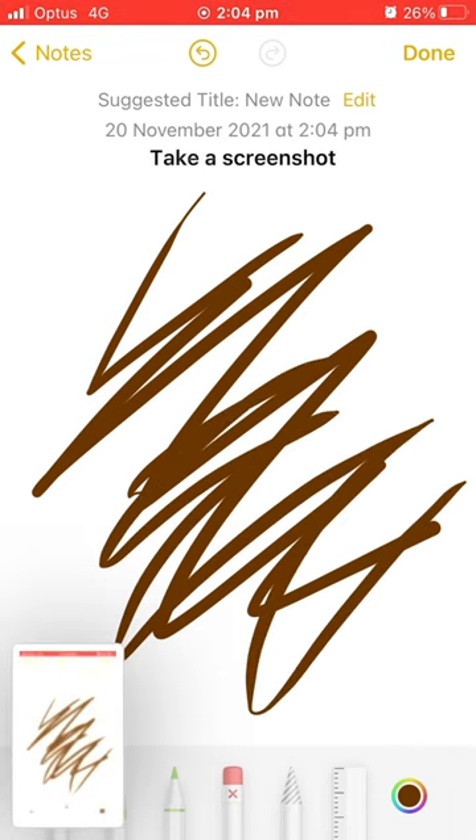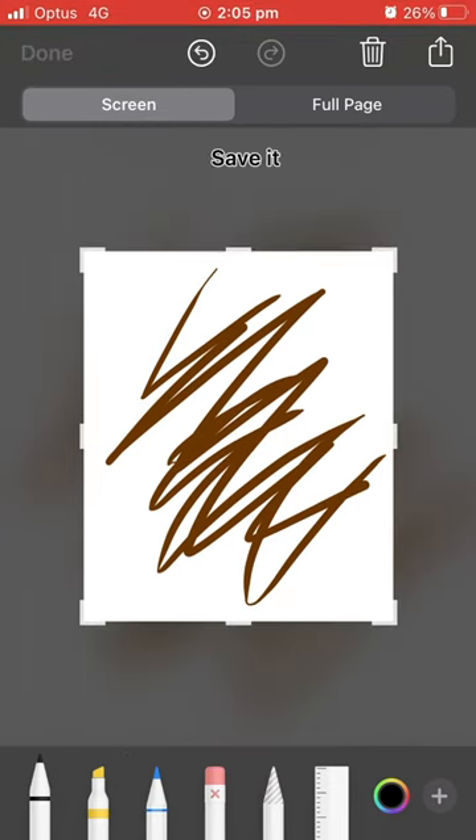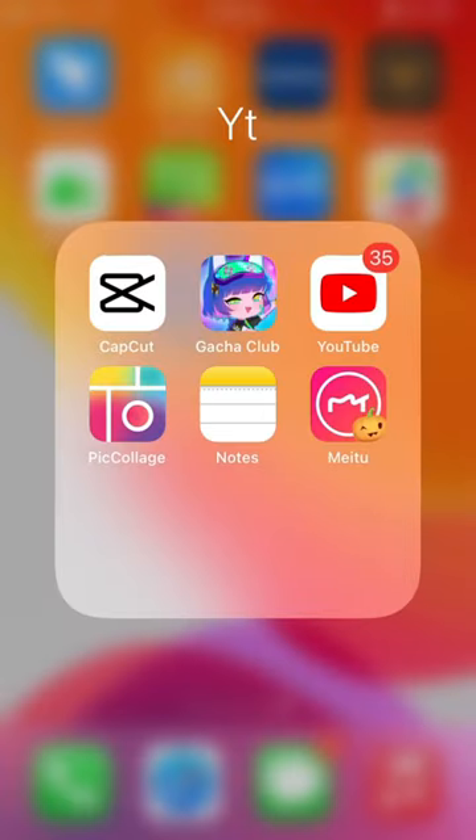Take a screenshot, crop it, and save it. Go back and add your picture.